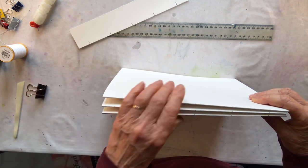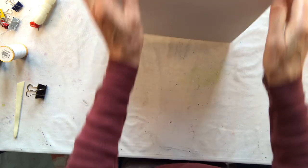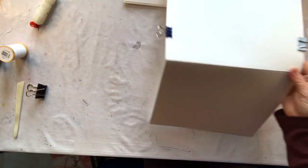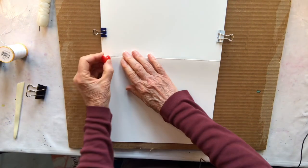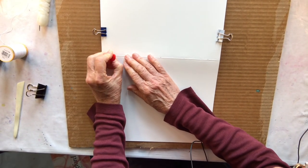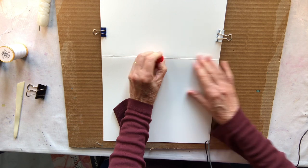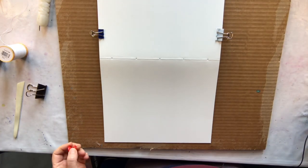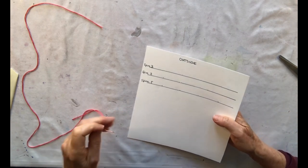Now I take my clamps off and poke holes where I've marked. To keep the sheets together I use my little clamps on either side, get my piece of cardboard underneath, and take my pin and make sure I go in the actual spine and push down. I'm going to do all the others the same way. Then I'll show you the stitching on a piece of card so you have a reference to see how it actually works, because it's quite hard to see otherwise.